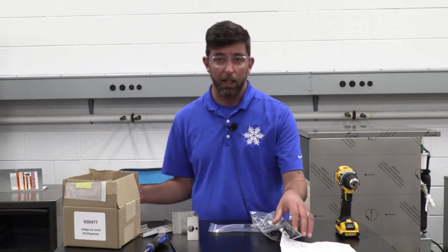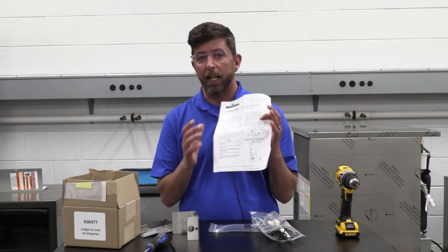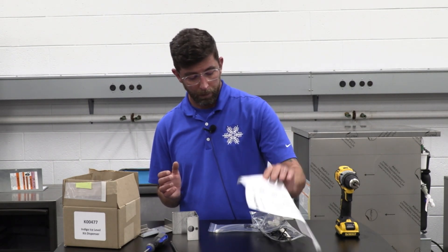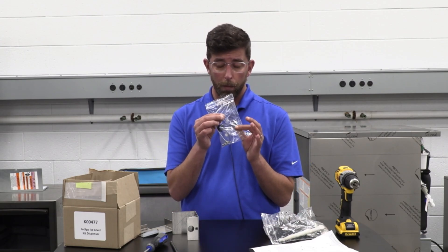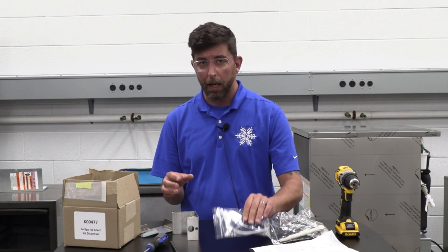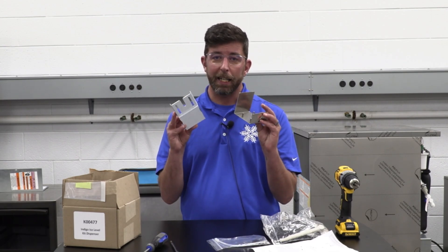First thing I want to show you is what's going to come in this box. We've got a set of instructions which we'll be following. We've got the bin level probe itself. We've got some hardware and a zip tie — we'll show you where that goes later. And the bracketing itself.